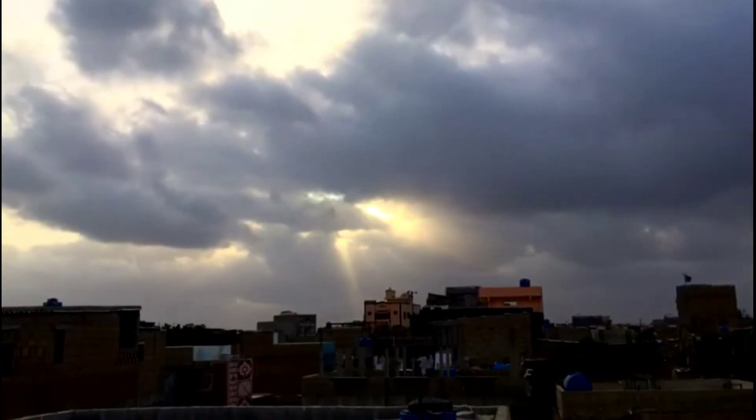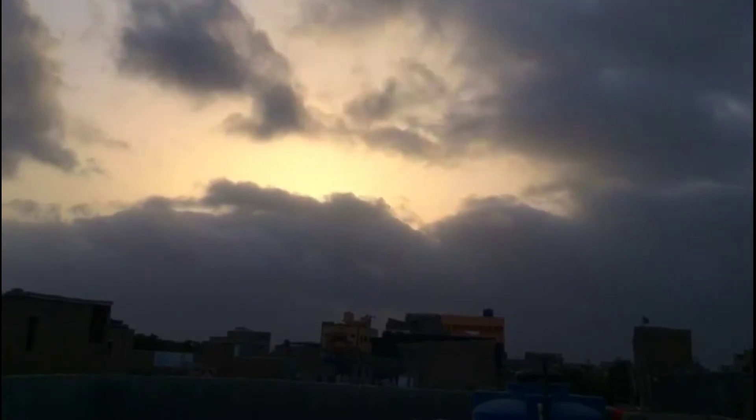I didn't get a proper shot because the weather was too cloudy and the sun was behind the clouds, so the timelapse was not good. But no problem — the second attempt was successfully done.